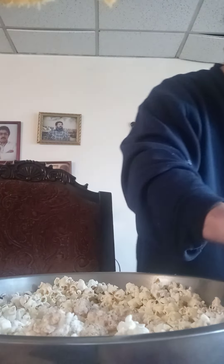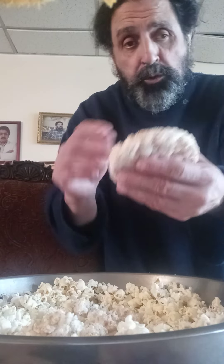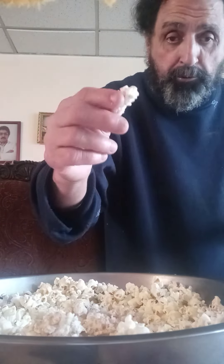Just to let you know that you can take a rice cake and just squeeze it into the popcorn. This is apple cinnamon, so I got the apple cinnamon taste in the popcorn.